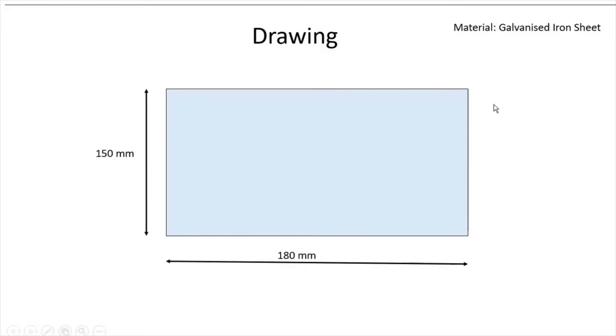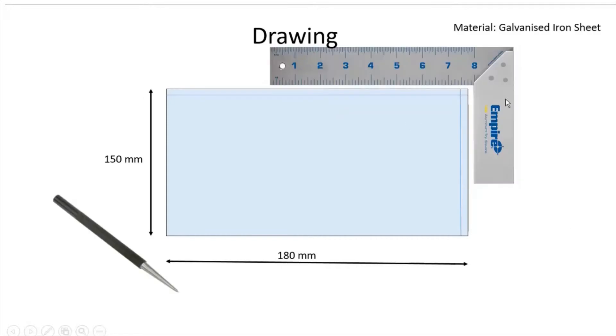We will cut out the 180 mm by 150 mm metal sheet with the help of a tri square and scriber. A scriber is used for marking purposes on sheet metal specifically. A tri square is used for checking perpendicularity between two surfaces, edges, or lines. With the help of the tri square and scriber, draw one reference line, then draw another reference line perpendicular to the first.